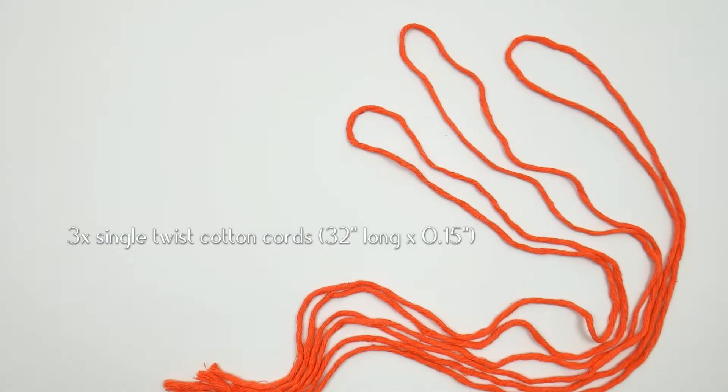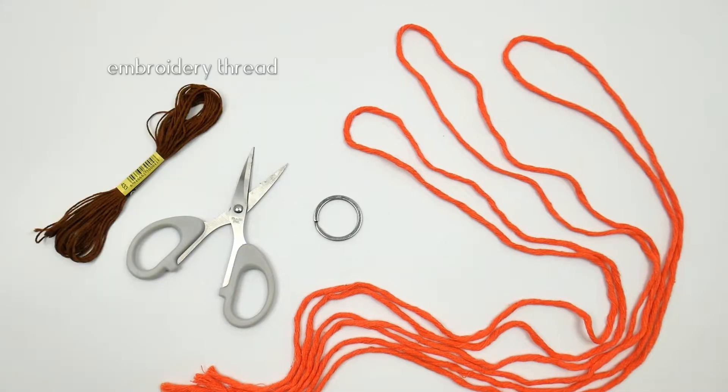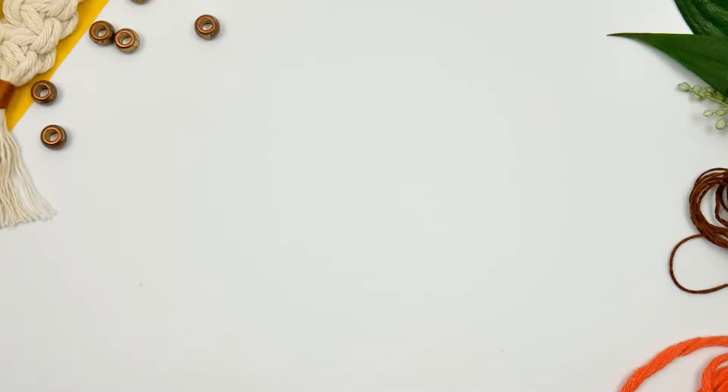We're going to need three single twist cotton cords, 32 inches long, a keyring, scissors, embroidery thread, hair combs, and of course sellotape with beads for decorative purposes.